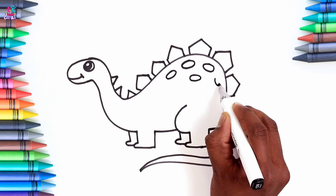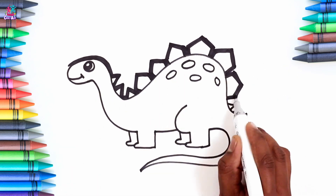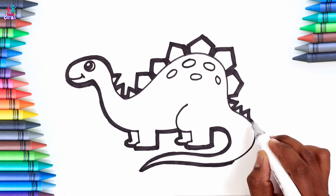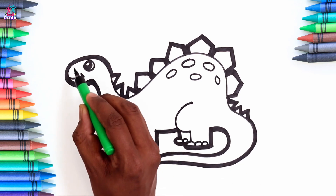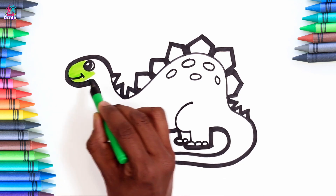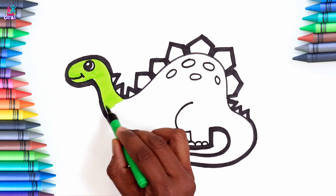Thickening up the black border. Oh, we love it. It's going to look great when it's all colored in. Some toes. Now time to color in. We're doing a lovely green color. It's almost a kind of lime green. We're using a nice fine tipped coloring pen.